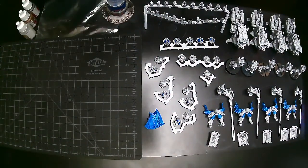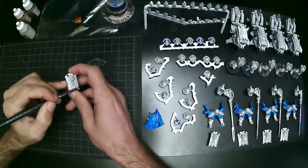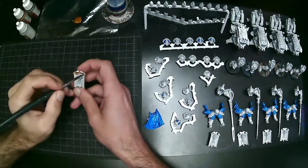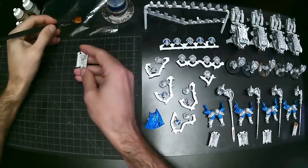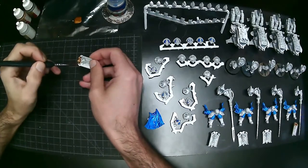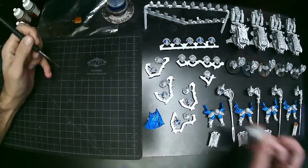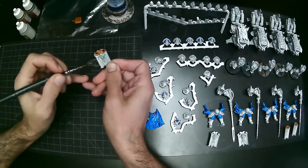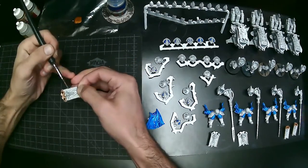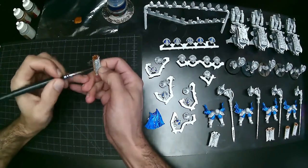Here I'm just going through and putting on an initial coat of that Talisar Blue. Make sure you shake it up real nice — I use the little mixer balls from Army Painter inside. You'll notice I've transferred quite a few Games Workshop paints into Army Painter dropper bottles and swapped the labels. If you just water them down slightly you don't even need a funnel — you can just carefully pour them right in.